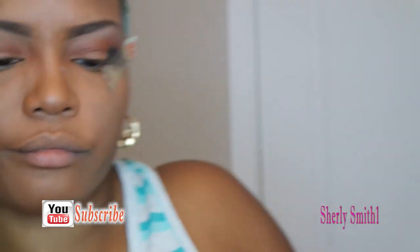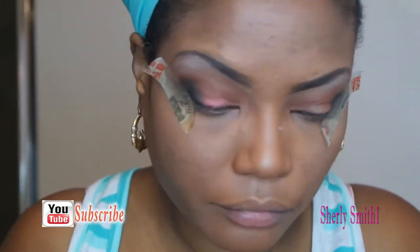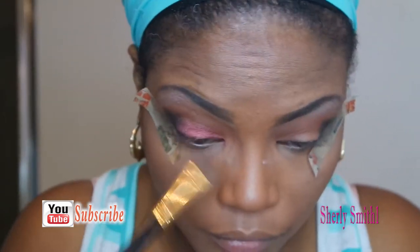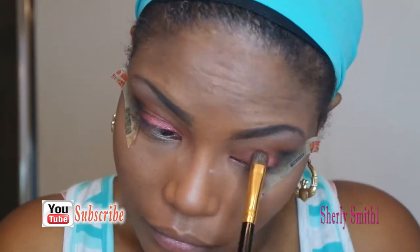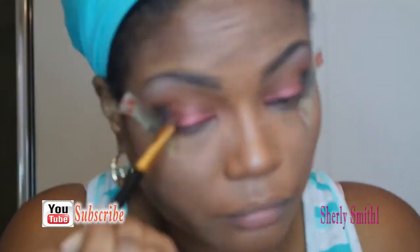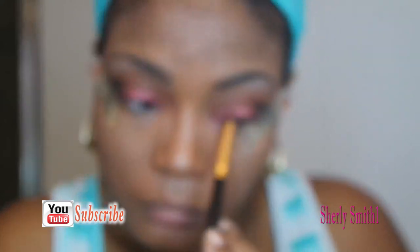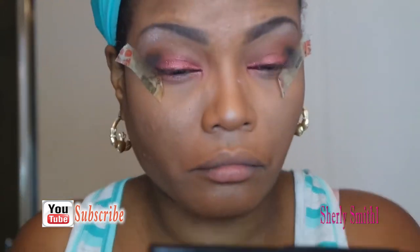I'm getting that nice brick color to use on the center lid and for the corner eye and the bottom as well. I really enjoy making this color — it's a nice vibrant creation, especially for summer and spring. I really like how it came out the first time when I just went on a whim, just playing with makeup.